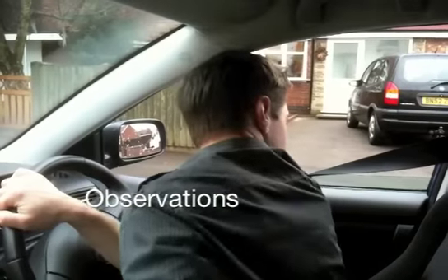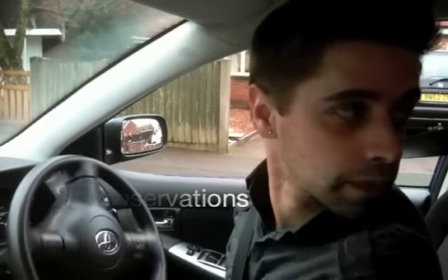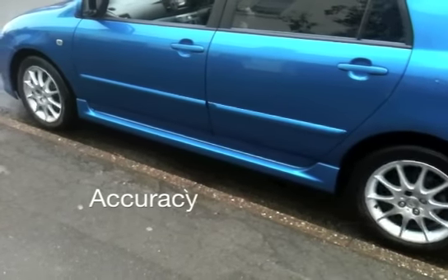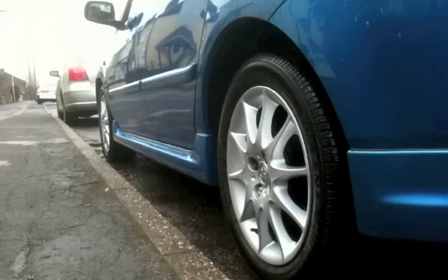Observations. Throughout the exercise, maintain effective all-round observations with a bias to the rear as you are reversing. Accuracy. Finish within two car lengths behind the other vehicle and reasonably close to the kerb. Correct your final position if necessary until you are satisfied.